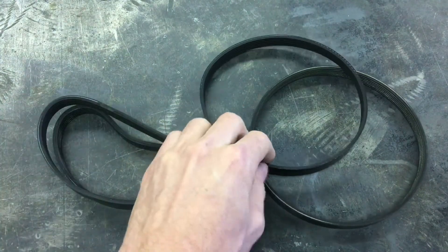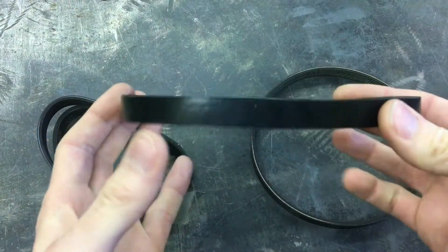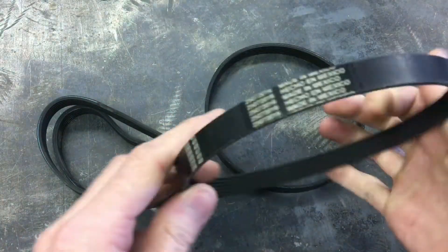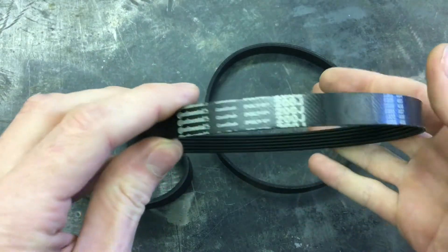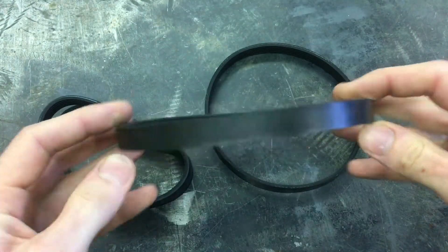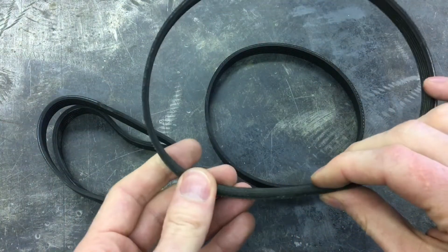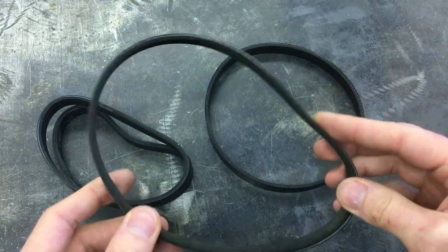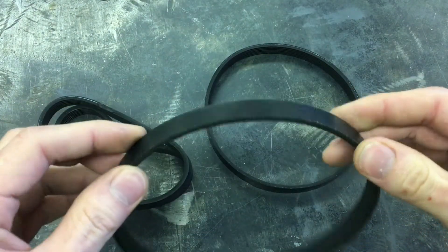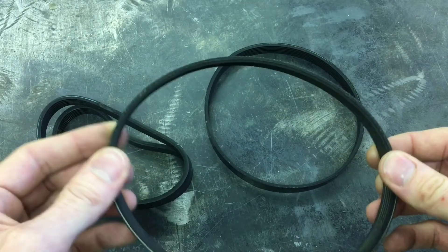This next one is a Continental — same six rib J section but much nicer, a little thinner, definitely more flexible. I ran this one on the first ratio and it works great.